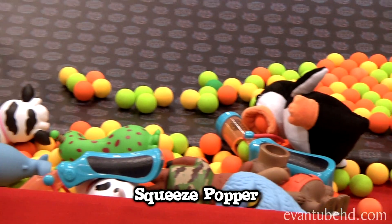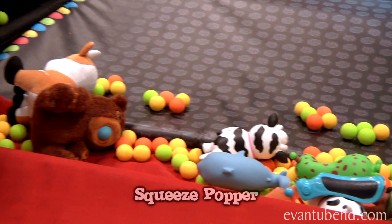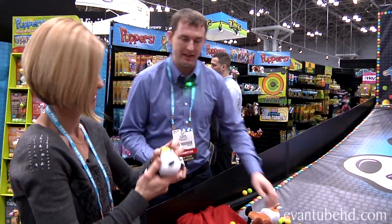So you also get the squeeze poppers — the fun silly characters, 24 in all. Cute. Makes that nice sound.